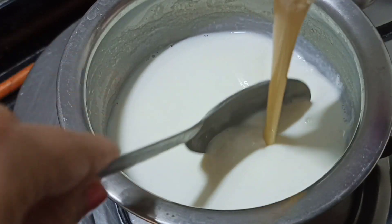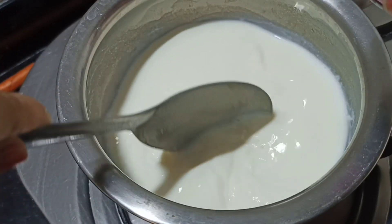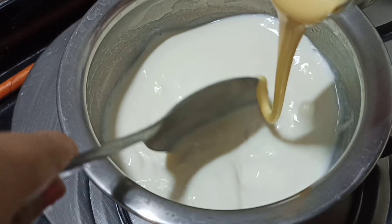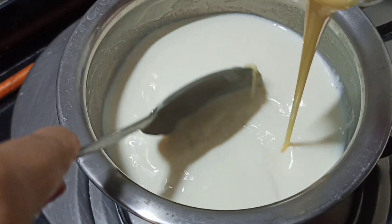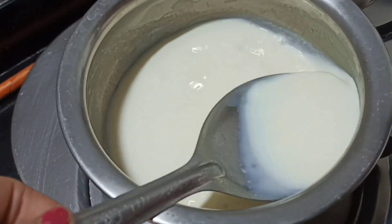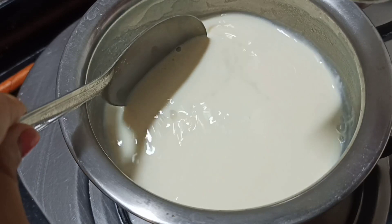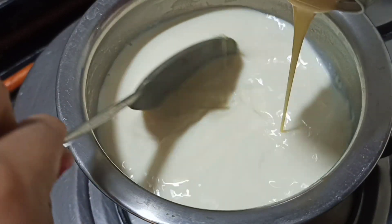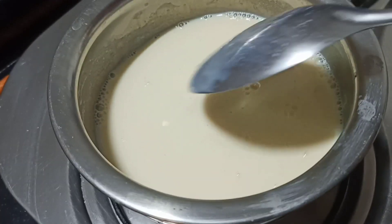If you don't have this ingredient or you don't want to add it, you can skip it. After 2 minutes, we will close the gas and keep it to cool down.